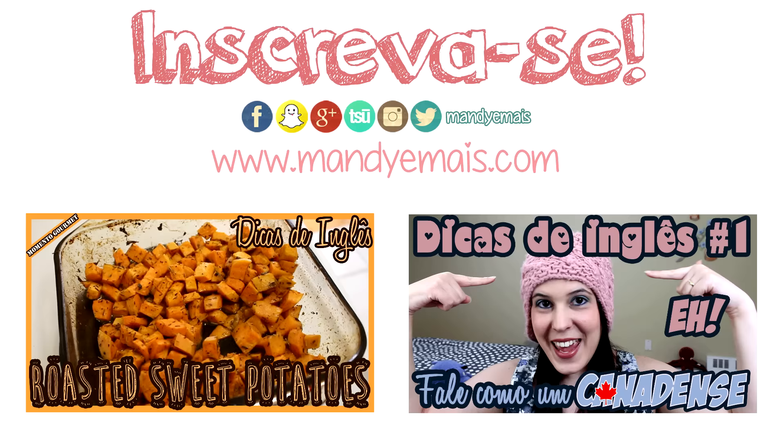If you like this video, give it a thumbs up, comment, subscribe, and I'll see you next time.